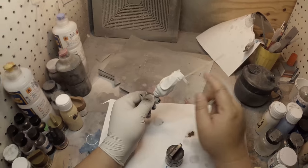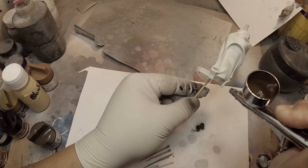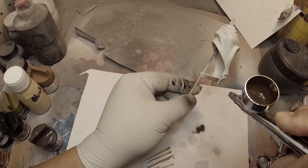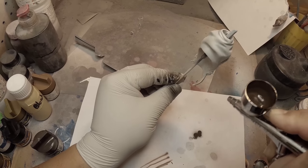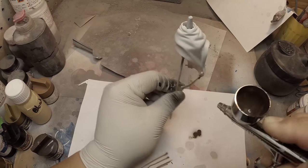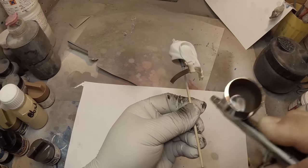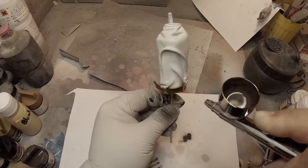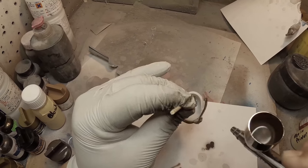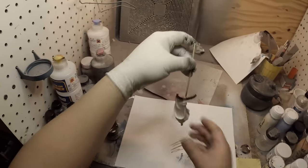I'm going to paint this belt first. I'm going to do a nice light misting layer first and I'm not going to worry about over-spraying too much. I'm just going to make sure I coat everything here. And there, now she has a painted belt.